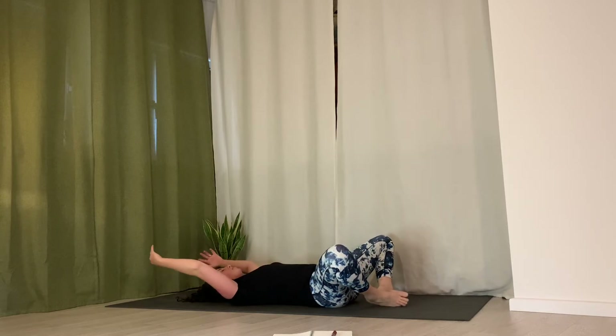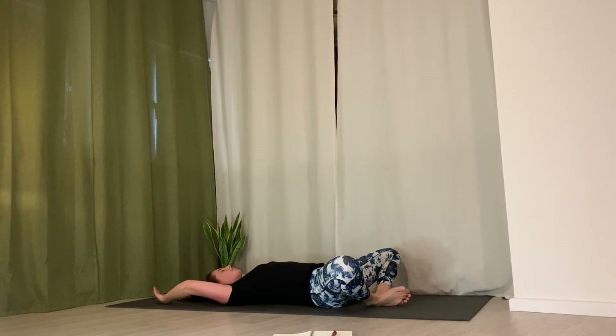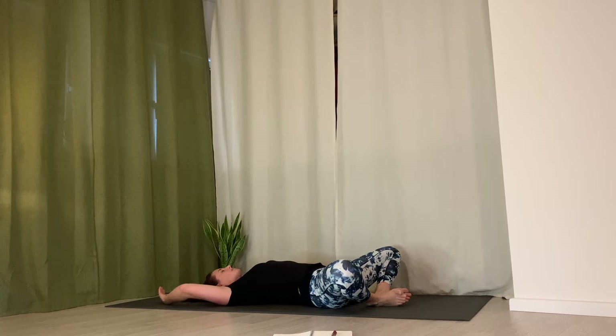Bring soles of feet together, knees apart, and reach arms up overhead. Breathe into your core. Just notice the breath — notice if it feels different after waking up the abdominals and connecting to your core.